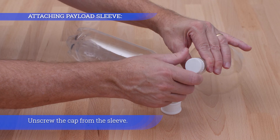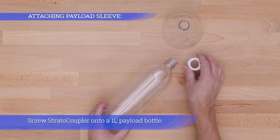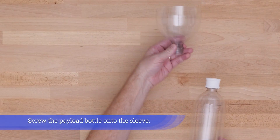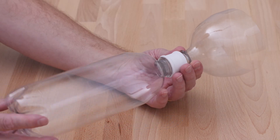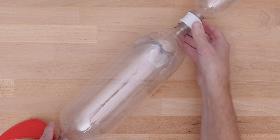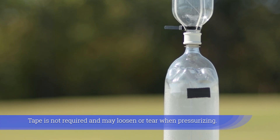Unscrew the cap from the sleeve. Screw the Stratocoupler onto a 1-liter payload bottle, then screw the payload bottle onto the sleeve. Slide the sleeve onto the same size soda bottle up to the seam or beyond. Tape is not required and may loosen or tear when pressurizing.